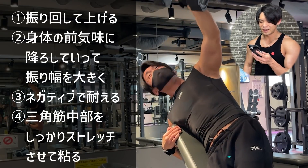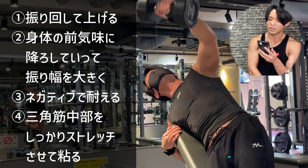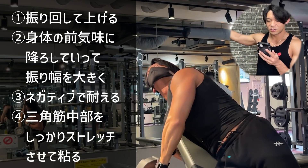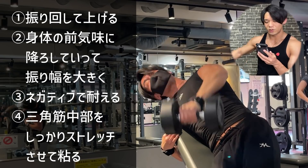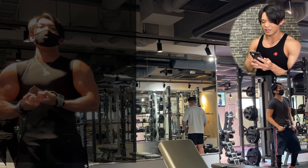効かせる感覚を持てる中で多少無理して重量を持つ、そんなフェーズもあっていいと思っています。最後は結構振り回しながらやっている部分もありますが、少し体の前気味に下ろしていって振り幅をつけ、ネガティブで耐えて戻し、三角筋のサイドでストレッチさせ、ここで粘るという感じでやっています。